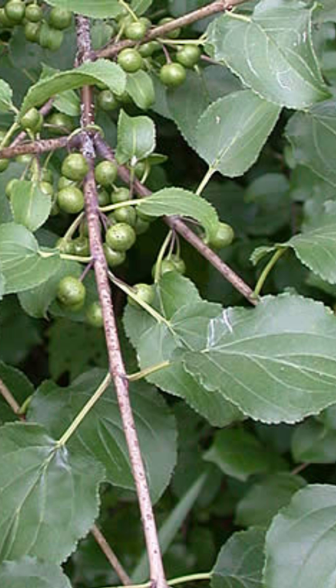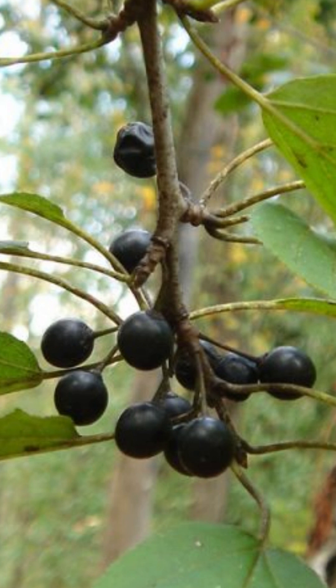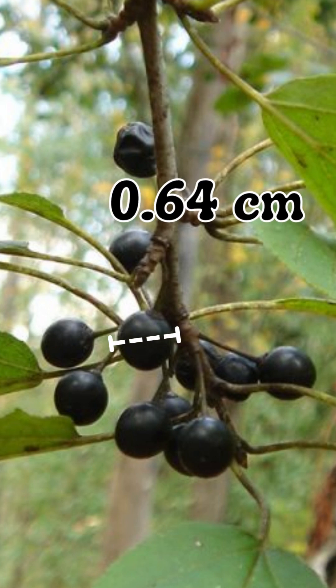Once pollinated, this plant produces berries. They start a dull green and mature to a shiny black outside and a purplish flesh that holds 3 to 4 seeds. Berries have a 1/4 inch diameter.